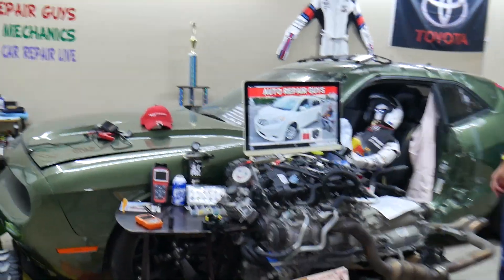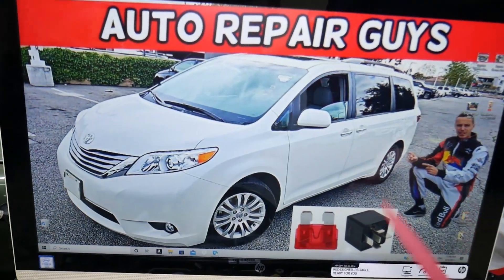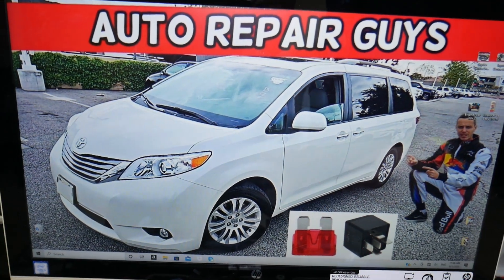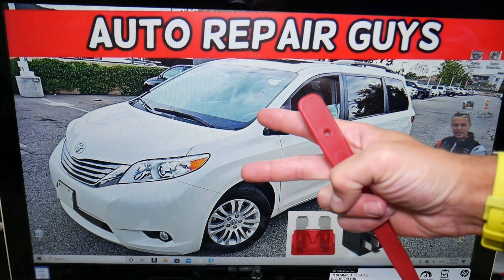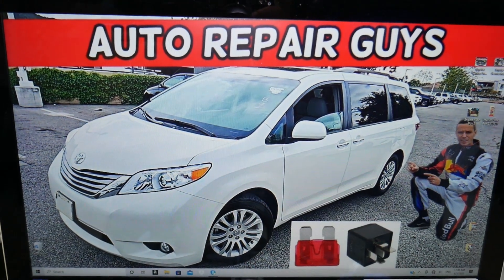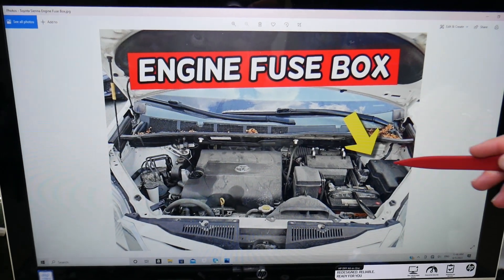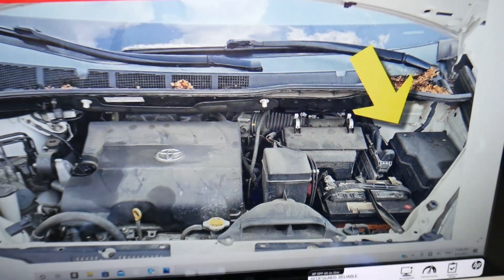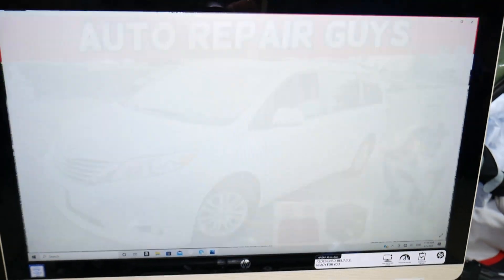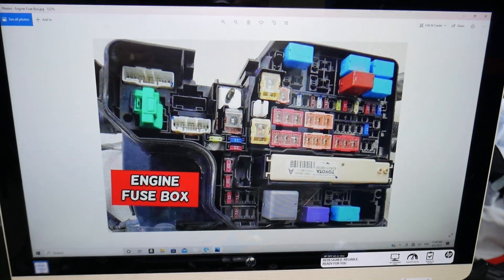For the fuel pump relay, you have multiple relays because they're known for the fuel injection system — relays for fuel injectors, fuel pump, and multiple things. Now, you have two different fuse boxes in that Toyota Sienna, but we'll only need to work in just one — that's right under the hood. Pop the hood open; facing the engine on the right side, there is a cover. Once you open that cover, you will see a fuse box underneath it that will look like this one. This is the layout here.